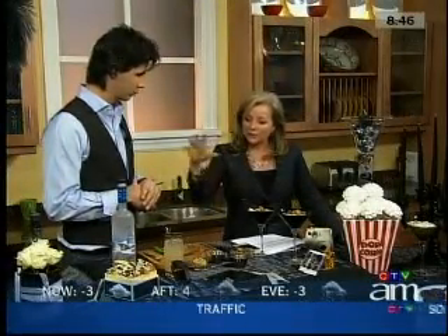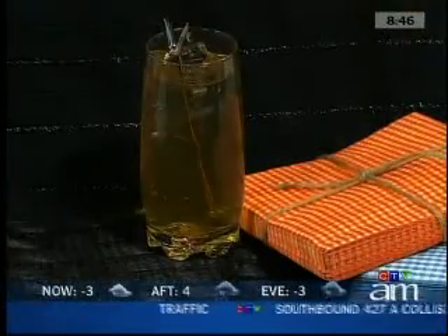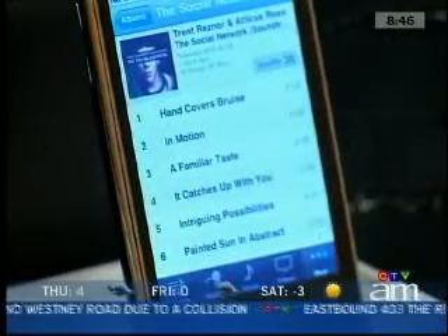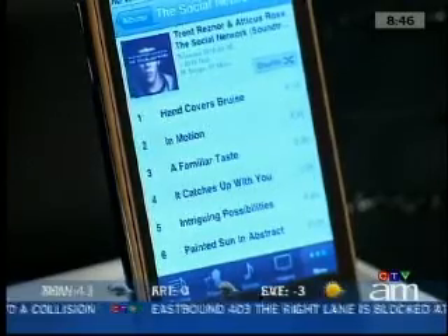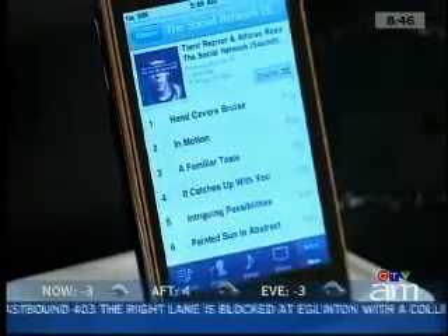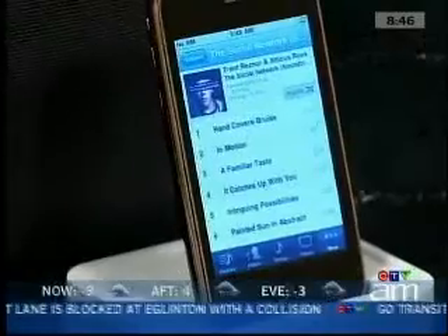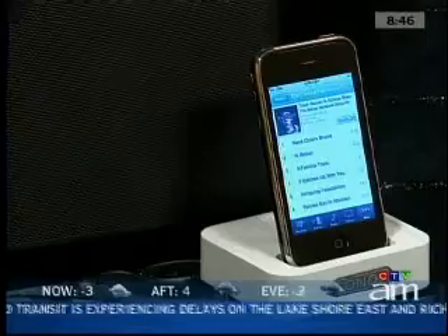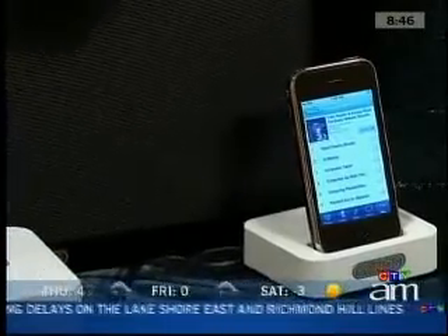When you talk about decor and ambiance, the music sets the mood right away. As soon as your guests arrive, you want some great music playing. What we did here is a playlist that's all about the Oscars — some Oscar soundtracks, but also inspired music, like Tiny Dancer for example. The system is called Sonos, so I can control it from wherever I am and just plug in my iPod. Really easy, really fun — and you're not running around all night trying to put music on.